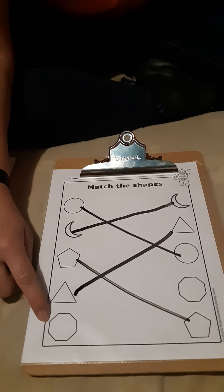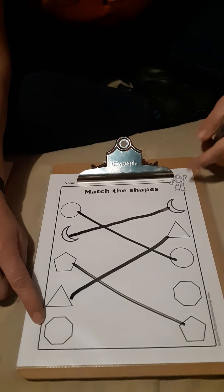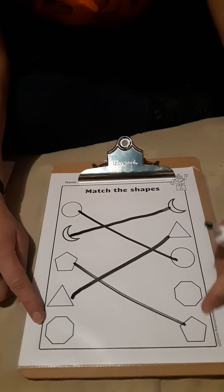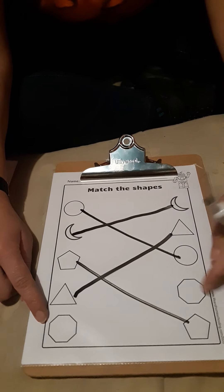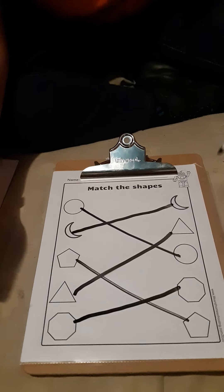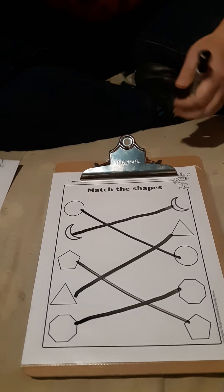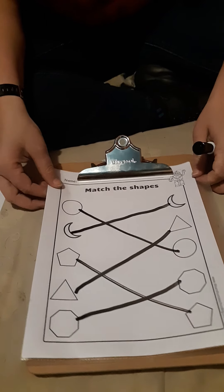And what's our last shape? An octagon. Octagon. Do we have an octagon here? There it is. Let's make these touch. That's our shape matching. That was pretty easy, and you can do that with any kind of shapes that you have at home.